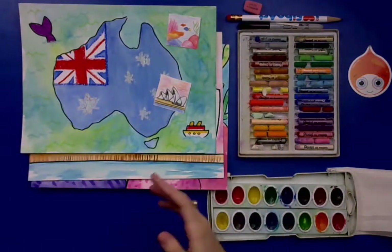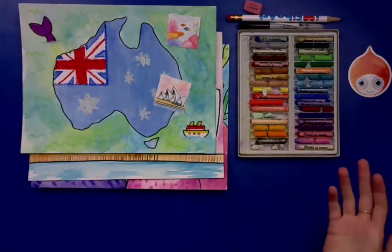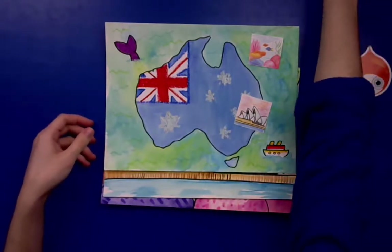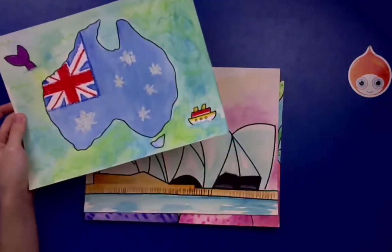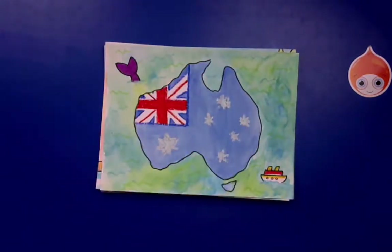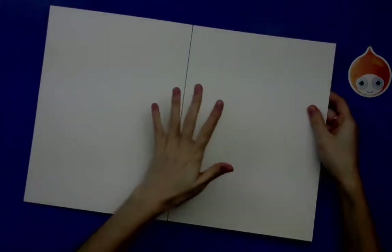Let's talk about how we can create this project. With our Around the World series, there are two different ways to go about it. If this is your first time joining us, welcome! The first method is the book version, where you create all the pictures onto individual pieces of watercolor paper and slide them into a folder or sleeve to create a book. The other way is to make a giant wall map by taping two pieces of watercolor paper together in the back.